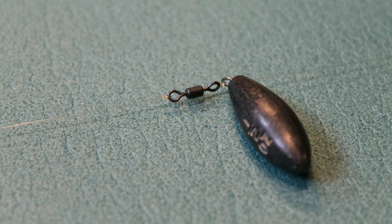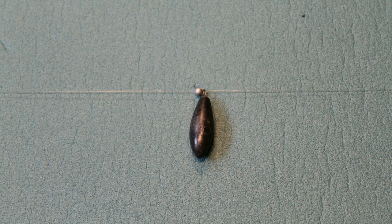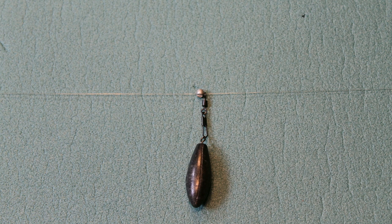The lead can be threaded straight on the line, or attached with a snap link. A snap link also allows for the lead to be changed easily.